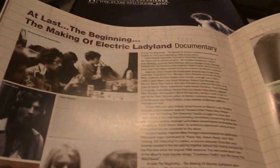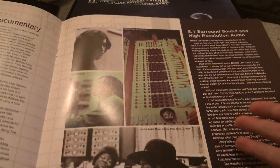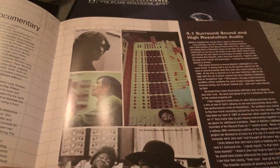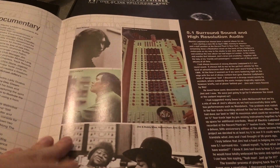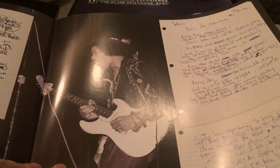I also have two other Jimi Hendrix box sets: the Jimi Hendrix Experience box set, which is a purple box set from 2000 — really good and really hard to find — and the Live at Winterland LPs, which were released in 2011 or 2012, also in a box set.